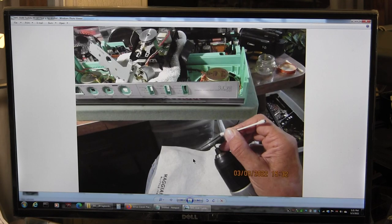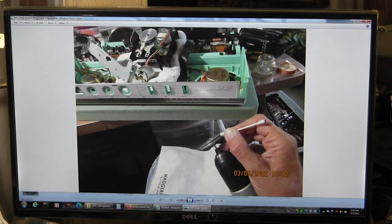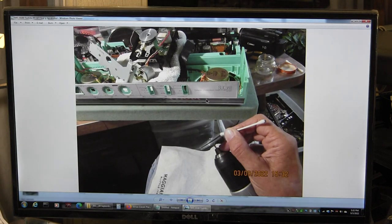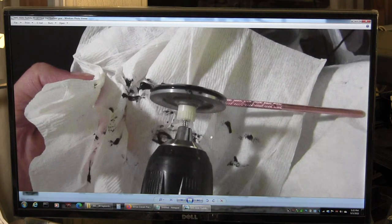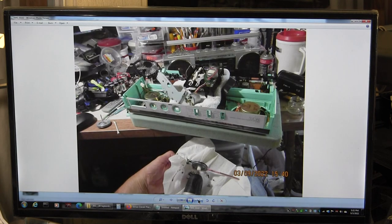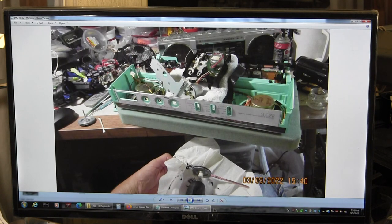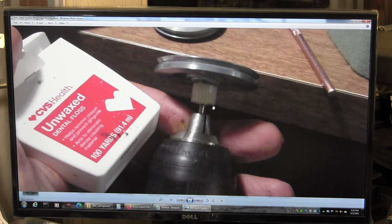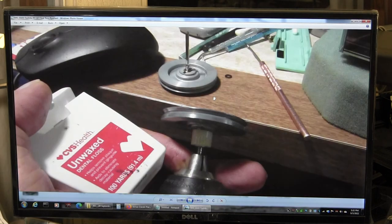We clean it with lots of Q-tips and isopropyl alcohol in a little container — just dab and go. Yeah, it was dirty. And that's just an overview picture. Here's the already cleaned one right there. And we use dental floss to get deep in the grooves to get it nice and clean.